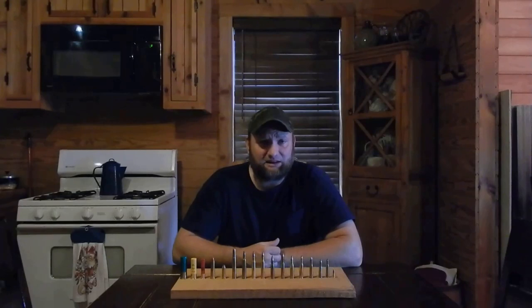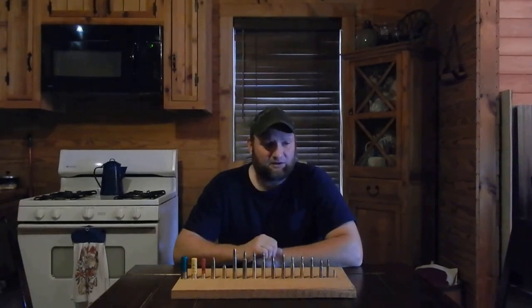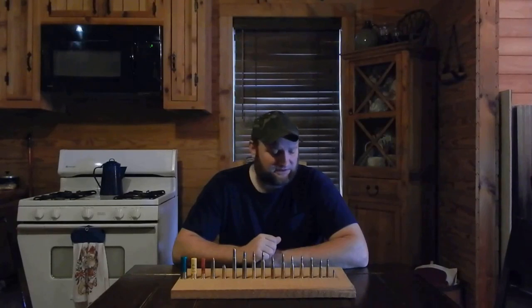I started talking about gun safety with my kids when they were old enough to understand — at least I thought they'd understand, like two years old. I started at two to three years old talking to my kids about gun safety, because we have guns in the house and I want to make sure they understand guns. Even though they're locked up, I still want to talk to them about it, tell them guns are dangerous, and train them to properly and safely use them. That's very important — gun safety.